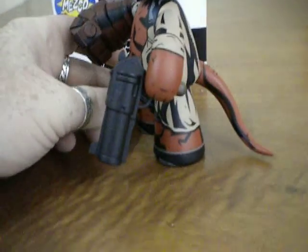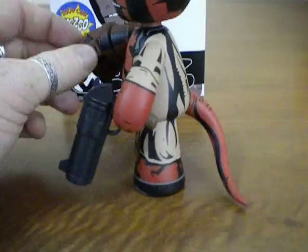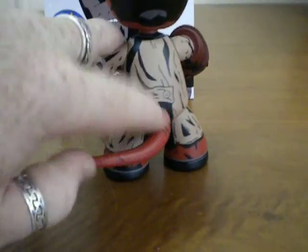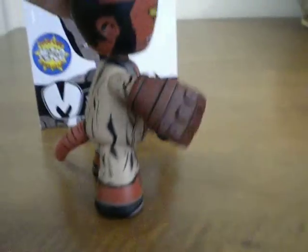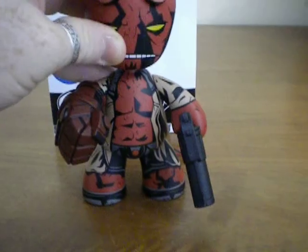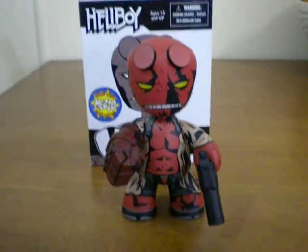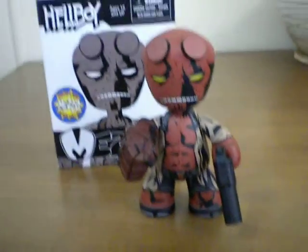He also comes with an accessory which is his gun. Spinning it around you can see his tail, which you can move and put into different positions — so there's a little bit of articulation there. You also have some articulation in the shoulders; you can raise the arms up and down. You can also position and swivel the head as well. So there is a little bit of articulation and give in the figurine which allows you to put him into a few different poses if you so desire.